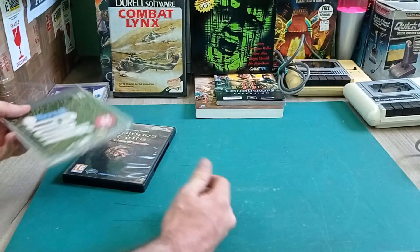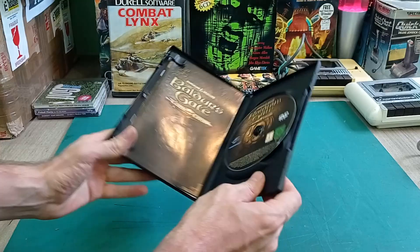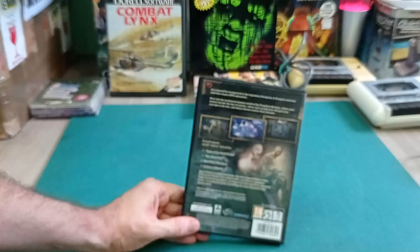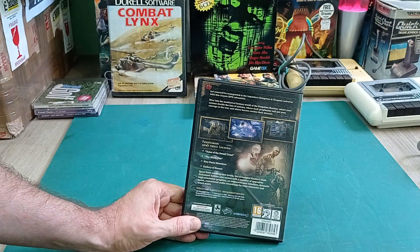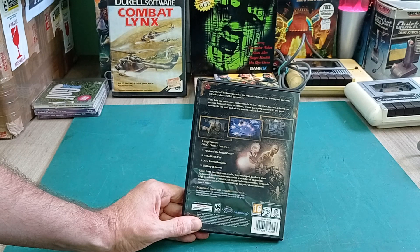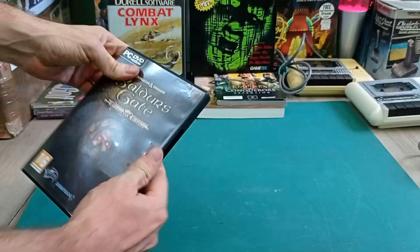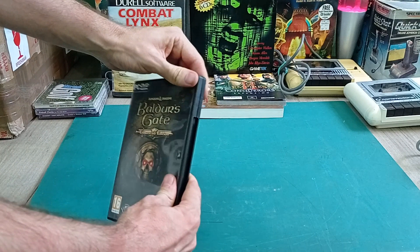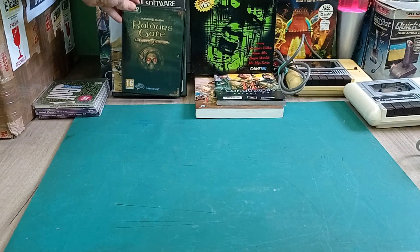Baldur's Gate Enhanced Edition - this is pretty cool. It's a much more modern game from 2014, so it doesn't really fit on this channel, but it is a remaster. It's Baldur's Gate and its expansion pack all remastered and put onto one. I don't know how well it's been done as a remaster - they quite often screw these things up, just look at the Warcraft 3 remaster. But hopefully this isn't that, and it might be a good way to experience Baldur's Gate on a modern PC.